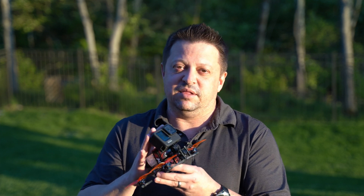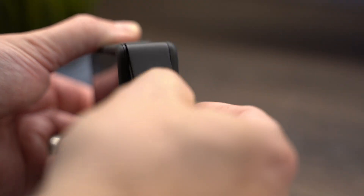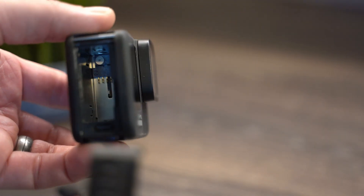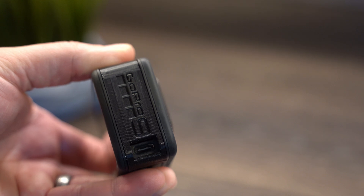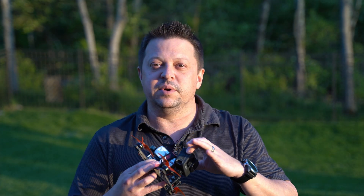One thing we did in order to strip this down to make it light enough: first off, we removed the battery door. Second, we removed the battery itself. In its place, we went ahead and put in one of our 3D-printed battery door covers, just to keep the SD card in in case of a crash so it won't go flying out. It also helps keep dust, debris, grass, and that sort of thing out of the battery and memory card compartment.